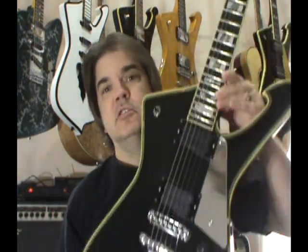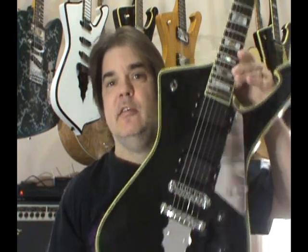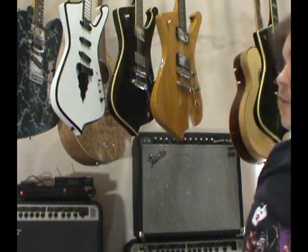Hello folks, Scott Grove here from GroovyMusicLessons.com, here to review another one of my new guitars that I got from Grinning Elk Music Company. Thanks again to Ray for selling me my Ace Frehley Les Paul, my new PS10, and my other Iceman back here that I'll be reviewing shortly. Thanks again to Grinning Elk — gave me a discount on all these and some free Kiss gear.